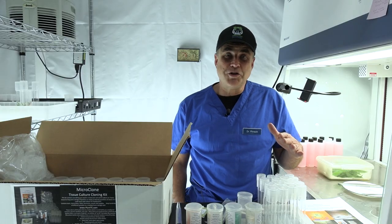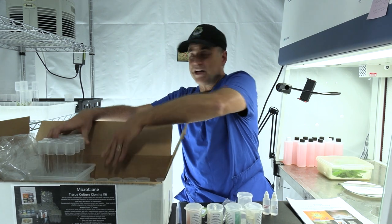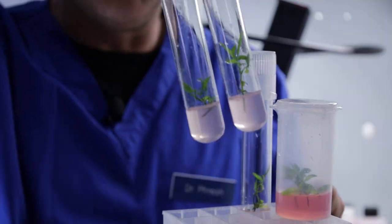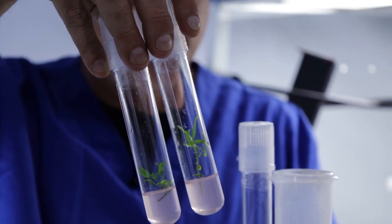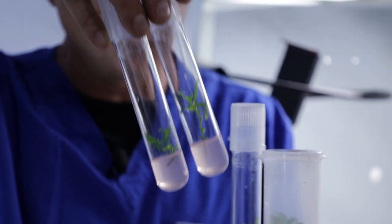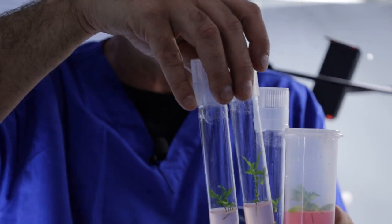I wanted to introduce you to the plants that are in the actual tissue culture containers — this is what you're trying to grow. These are plants that were made by growing them on the multiplication medium first until they branched out, then moved over to the red rooting medium. These will root in just a few weeks and we'll take them out to plant them.